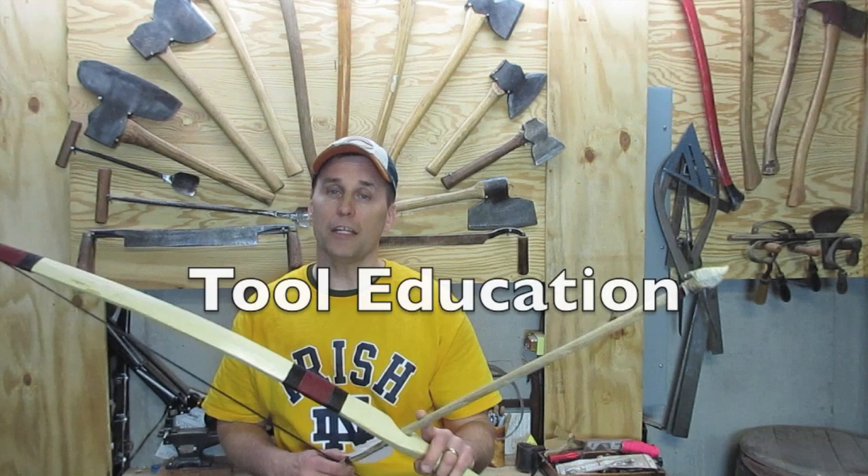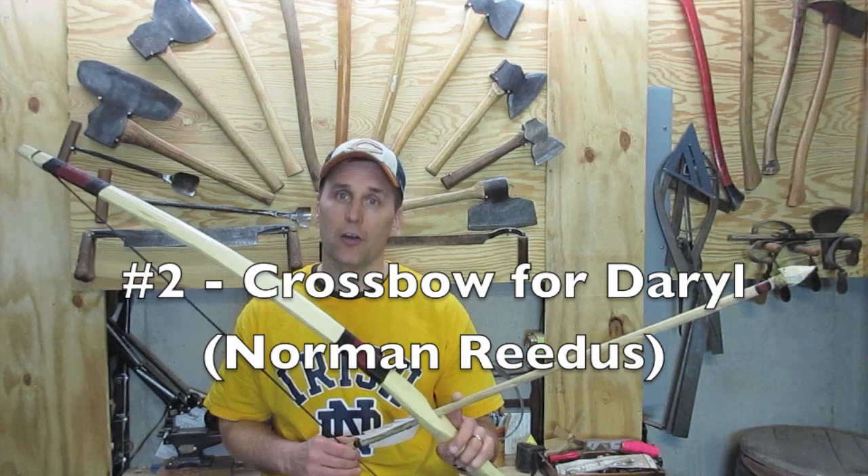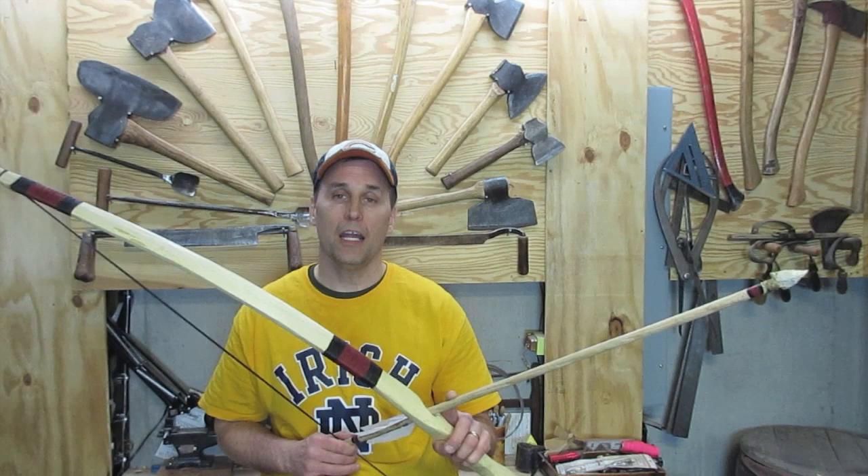I also want to let you know about some upcoming projects. I'm going to be doing a tool education video, and then two videos based on the TV show The Walking Dead — a wood carving, and then I'm going to make a functioning crossbow for Daryl. Apparently he lost his. So make sure you subscribe, and you can track my progress by following me on Twitter and Instagram at Chop with Chris.